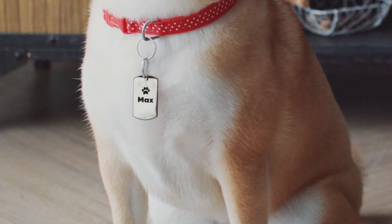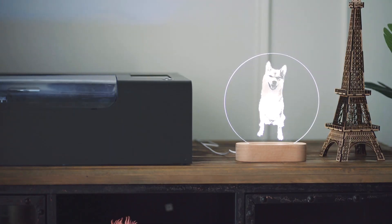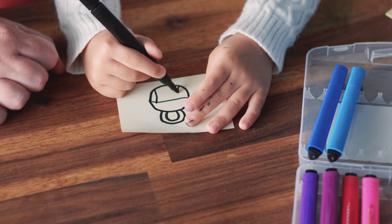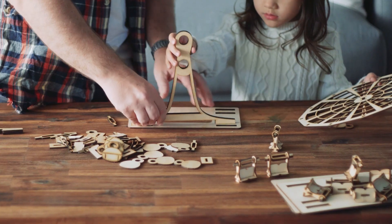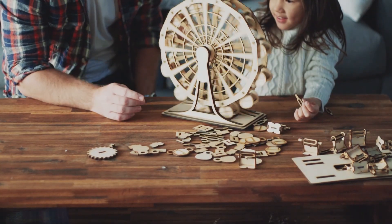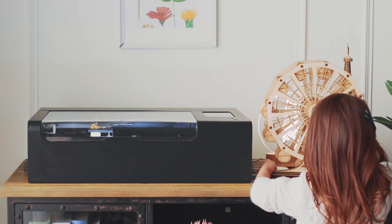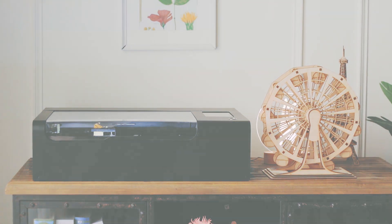Make personalized gifts for your loved ones. Or create mementos for yourself. Transform sketches into authentic works of art. Share the amazing joy of creating something from scratch. Compact. Powerful. Simple. This is BMO — designed to change the way you create.